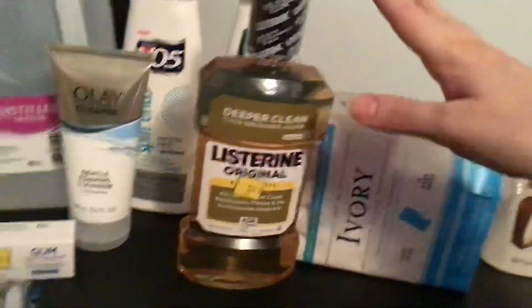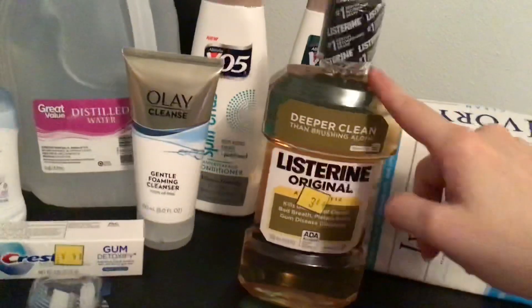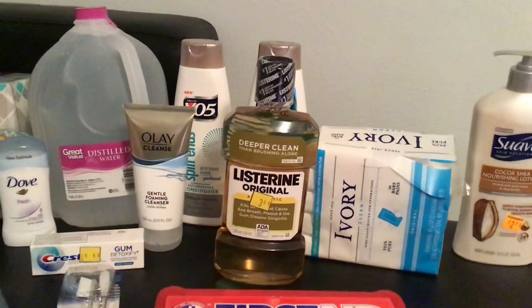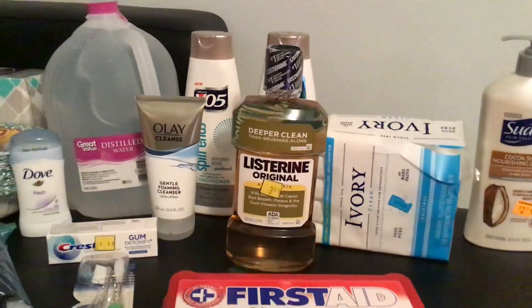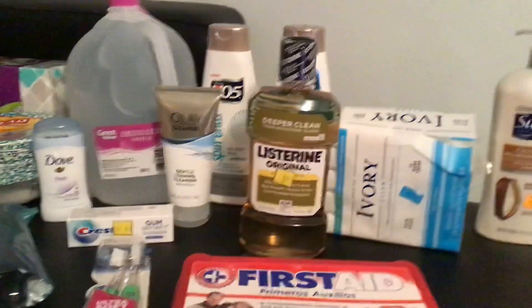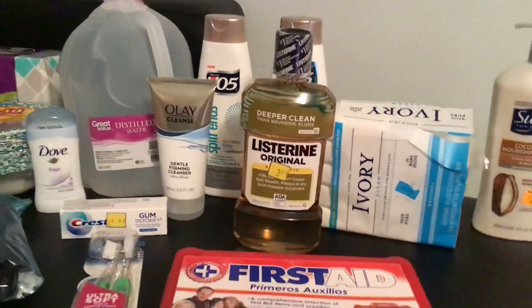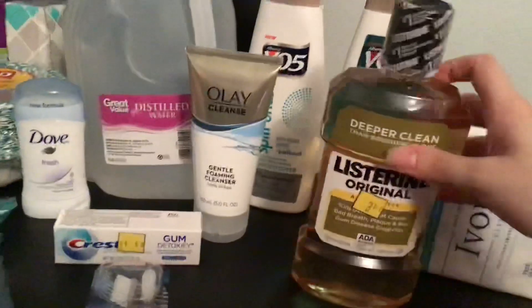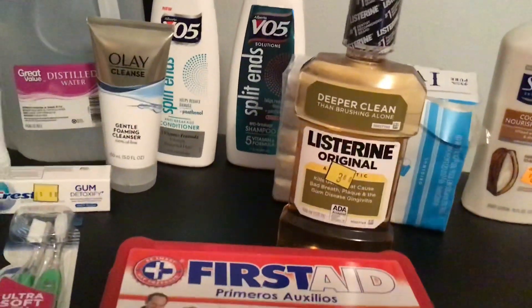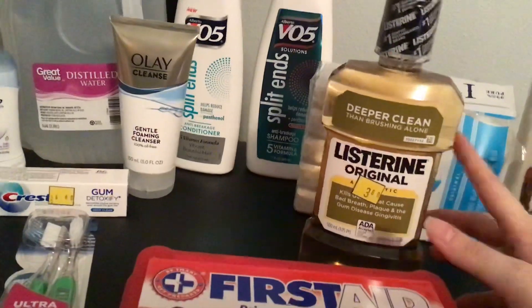And then, of course, Listerine. I generally go through one 500ml bottle in two weeks as one person, so you can use that as a reference. Mouthwash is really beneficial to have on hand because even if you're sick and you have a respiratory virus, you want to have as clean a mouth as possible. Listerine with the alcohol in it — you can swish it around your mouth when your mouth feels yucky, and that actually does help. I like to use alcohol-based mouthwash. I know a lot of people don't like the sting of alcohol, but I really gravitate towards the alcohol antiseptic one during cold and flu season.